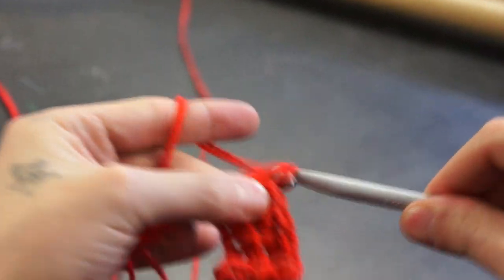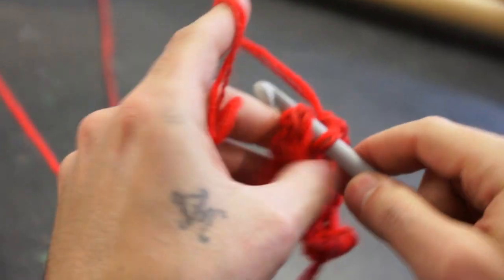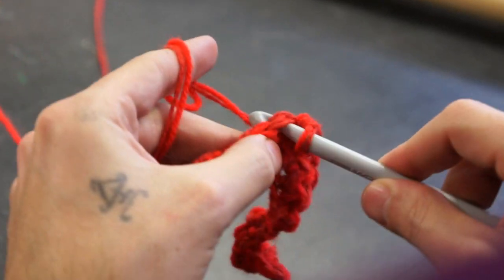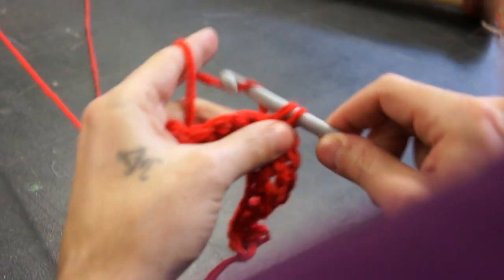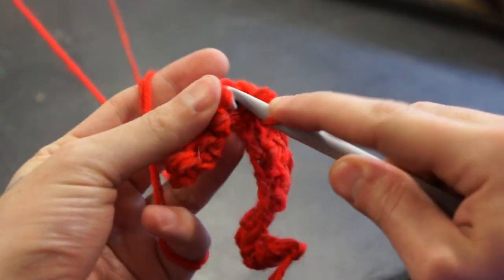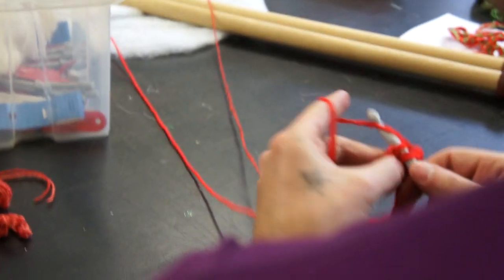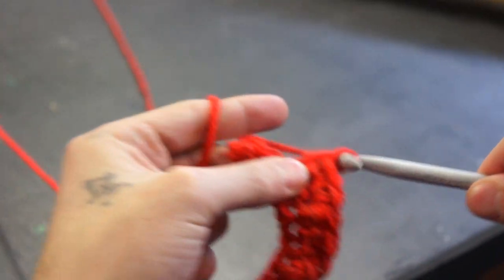So I'm going to count the stitches at the end and I'll show you what you can do as well. So when you go through the top, do you go through both? Yeah, through both.